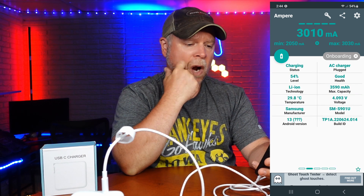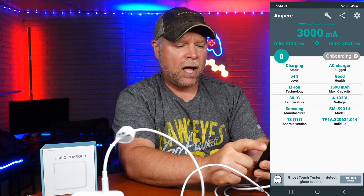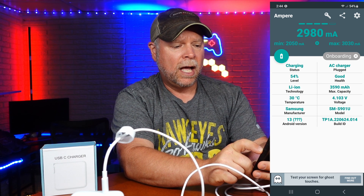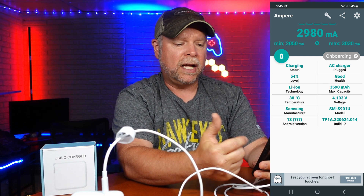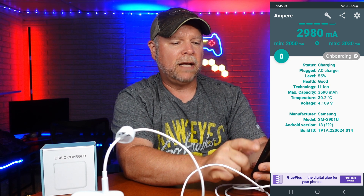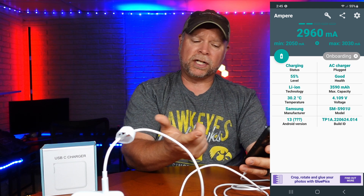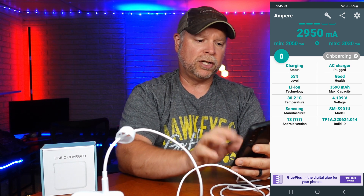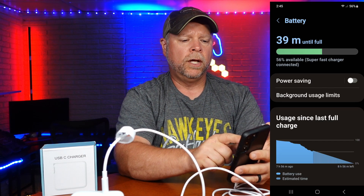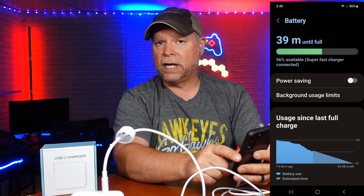Now I want to show you here — when you look underneath that onboarding, you see AC charger, the health of my phone, and then the max capacity 3590, that's how much it could accept at one time. Because I have other stuff running in the background, I am currently running 2980 to 3000, which means I'm going to get a super fast charge on this. You can see right under that 39 minutes it says super fast charger connected.